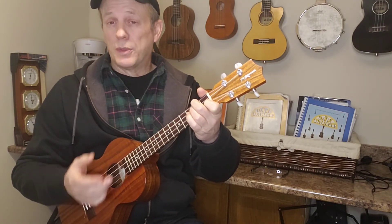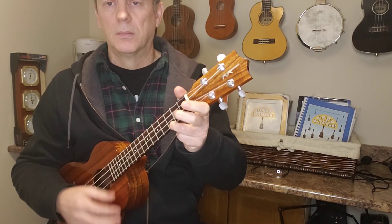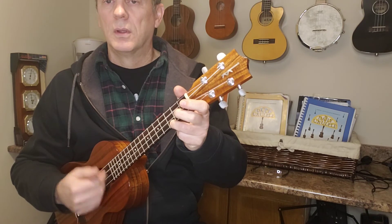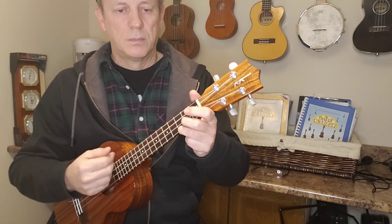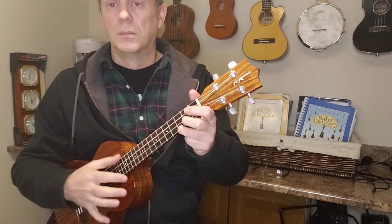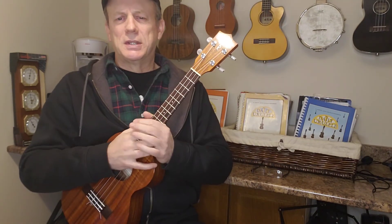You can do that all with your thumb if you want to. Whatever chord you want. You can also use your fingers — you can hear the difference. If you're hitting with your fingernails it gives a little different, brighter sound. Not better, just different. Depends on what you want, and you can mix it up a little bit. Give it a try, see what you think.